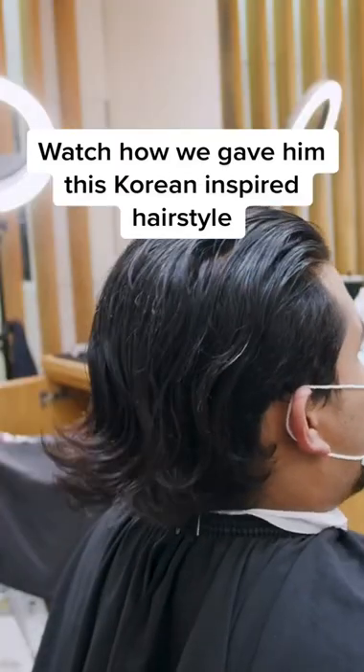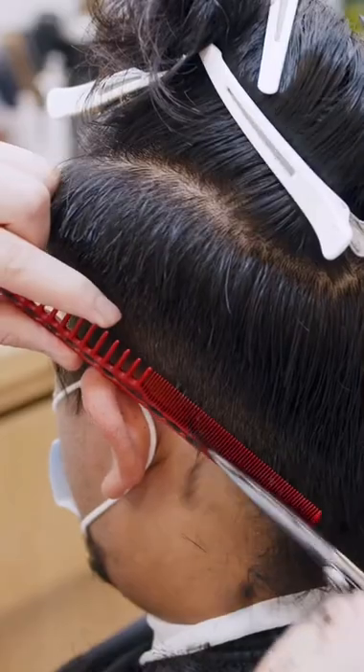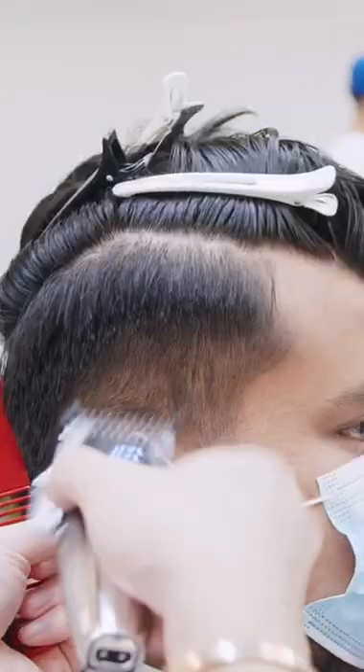Watch how he gave him this Korean inspired 2 block hairstyle. This was a nice switch up from his normal hair routine.